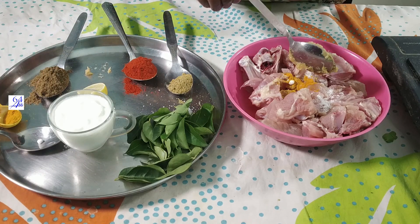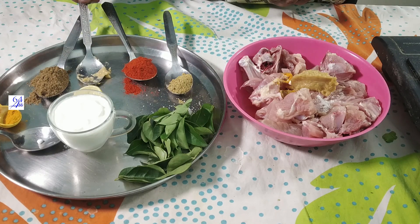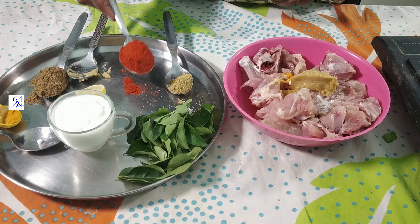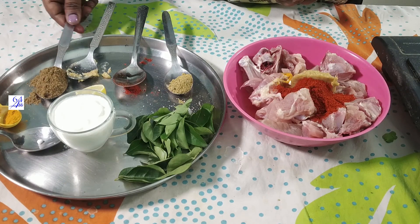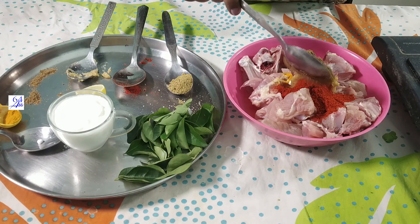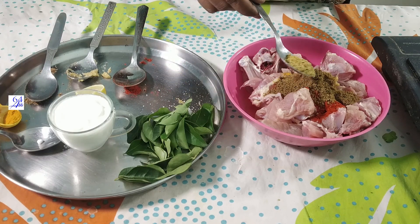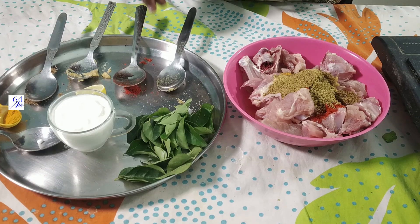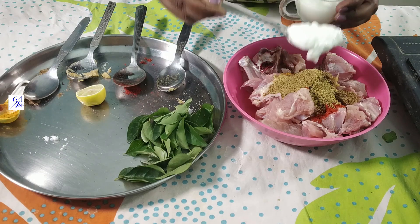After the oven, paste 1 TSP of ginger paste. 1 TSP of karam, 1 TSP of garam masala, 1 tablespoon of salt. 2 tablespoons of salt.